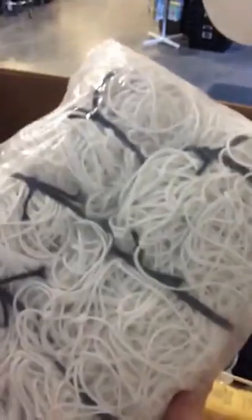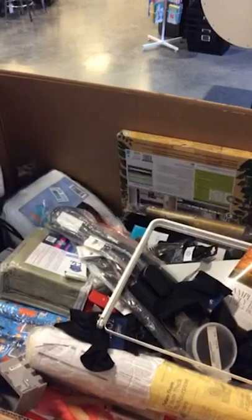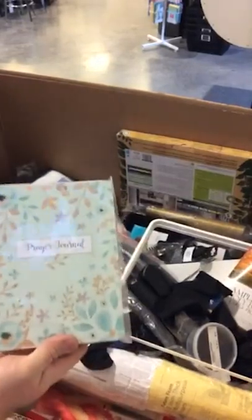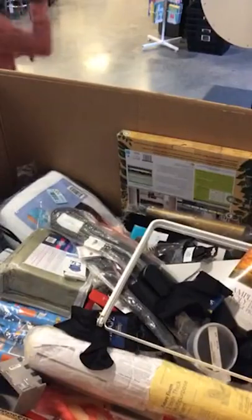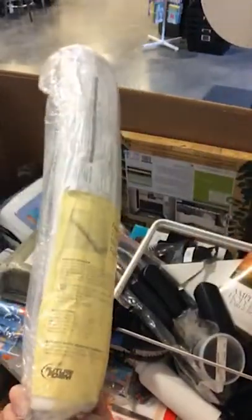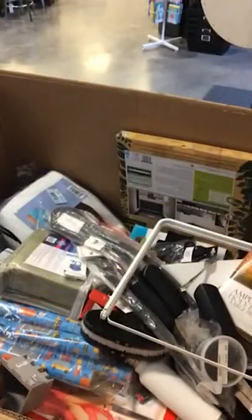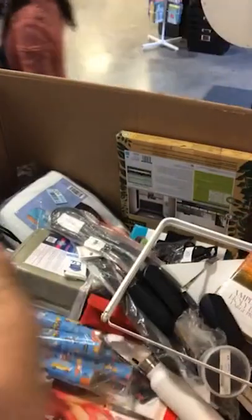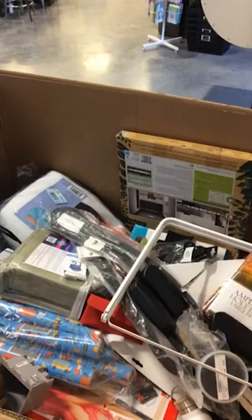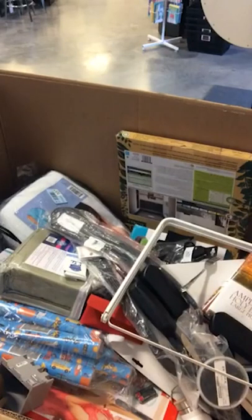We have a prayer journal — that's kind of cool. Future Foam, two inch thick multi-purpose foam, probably for craft stuff. So those of you that are into crafts and watch our lives. We have body brushes — two of them, for horses.